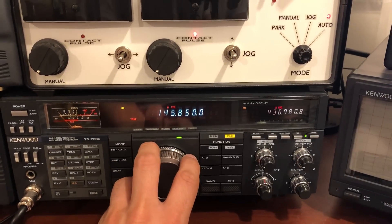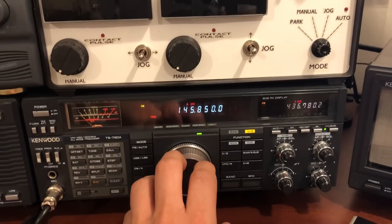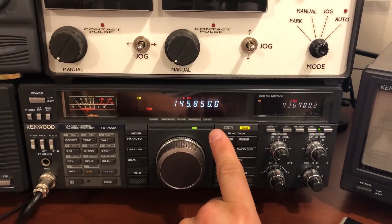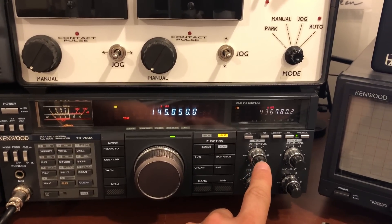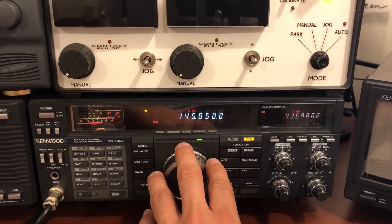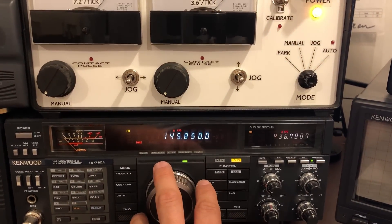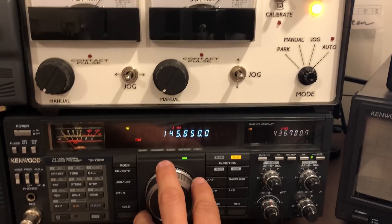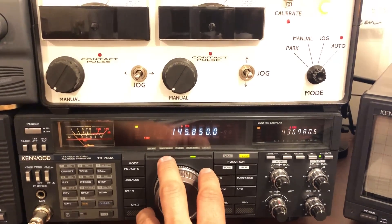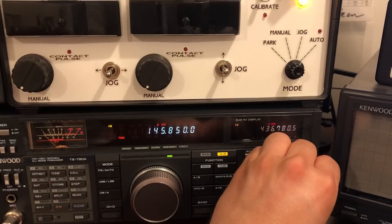Seems to be fading a little bit. I tried working AO-91 on field day, and that is one in which you don't adjust the receive frequency — you just adjust the transmit frequency and leave the receive frequency alone. I was having a hard time, I think it was just really crowded. But when you adjust the receive frequency, at least you can tell whether or not you can hear other people. With AO-91, I couldn't hear myself coming back. And you just leave the receive frequency alone, so I really had no idea if I was making it or not. I didn't end up making a contact on it.